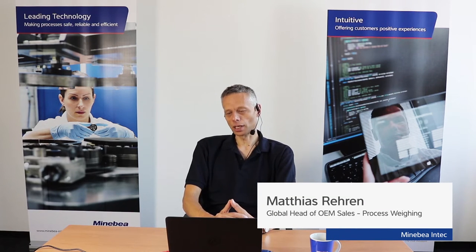Hello and welcome to our webinar on the Check of Mechanical Installation of Process Vessel Scales. I'm Matthias Rehren and I'm globally in charge of the business with tank and hopper products and industrial scales for integrators and OEM. In the next minutes I will give you some advice about topics which have to be checked after the setup and installation of a process vessel scale and before the electronic commissioning.